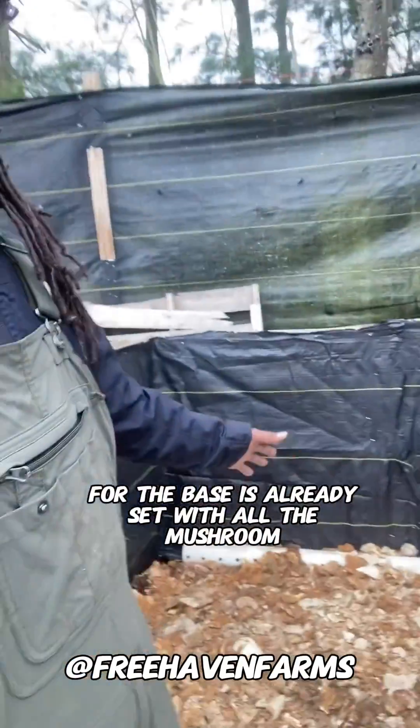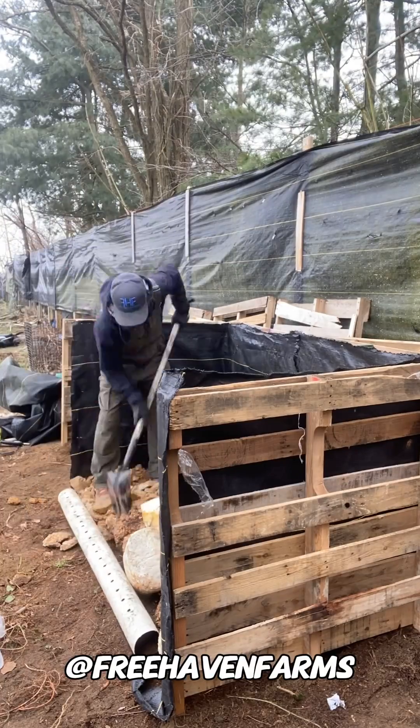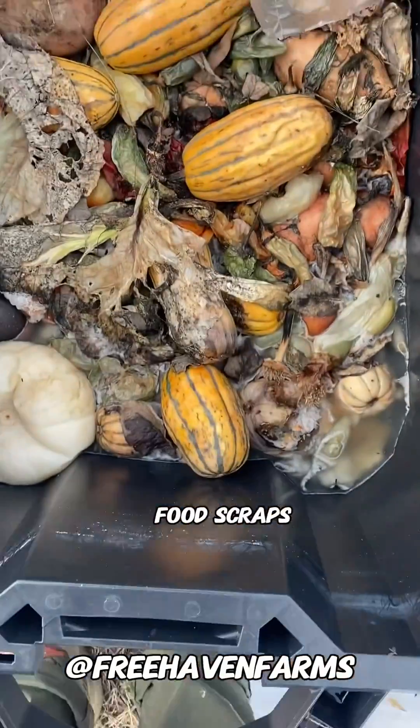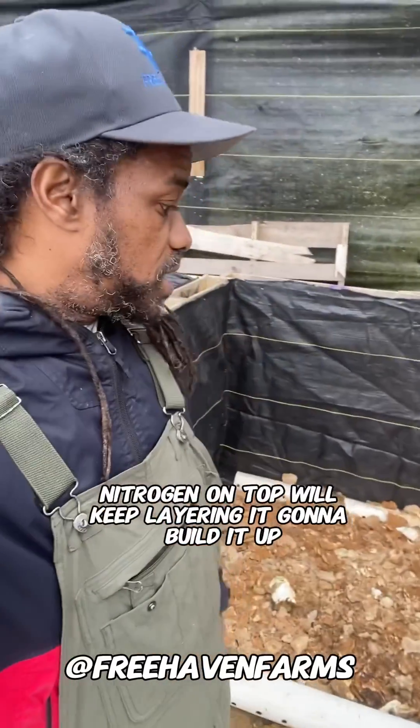The base is already set with all the mushroom compost — all the mushroom block. We put some food scraps on top of that, which is good for the compost. That's nitrogen; that will be carbon. Nitrogen on top — we'll keep layering it and build it up.